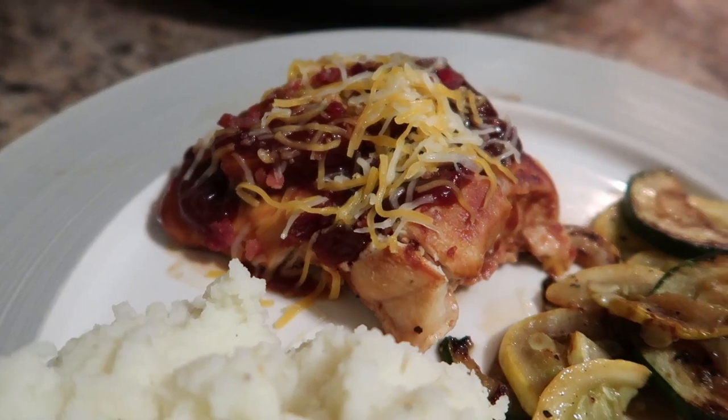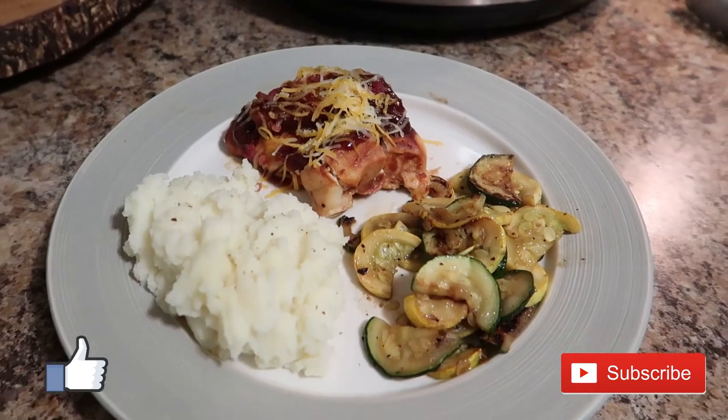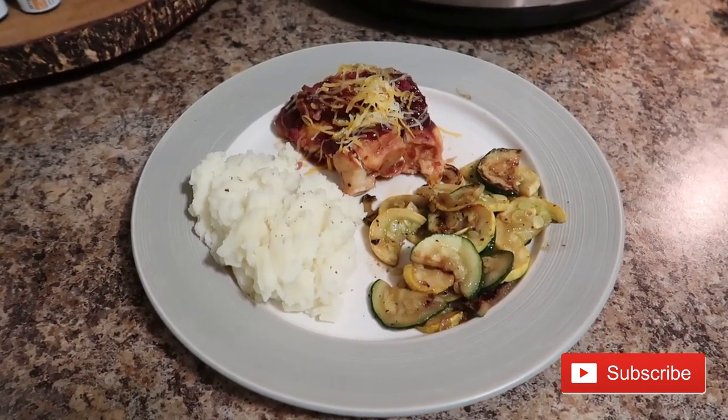I hope you guys enjoyed this one. If you did, make sure you give it a thumbs up. And if you are new here, I would love for you to join my YouTube community by hitting that red subscribe button. We'll see you in the next one.